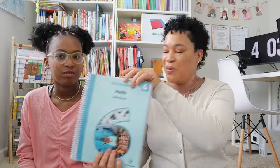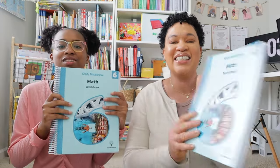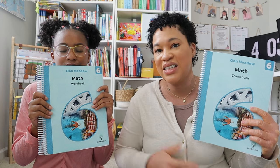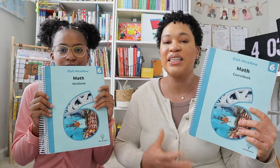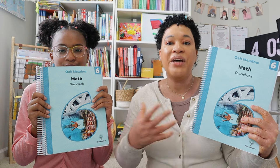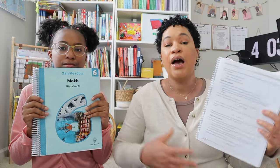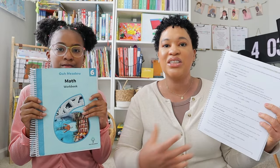We'll go ahead and start off with math. Here is the math workbook — I'm going to have Brielle hold this — and this is the math course book. Brielle did Oak Meadow Math 6 as a supplement; we didn't use this as her main math. But I will say, if you are using it as the main math, inside the course book they do have a lot of mental math games you can play together, like card games — it really reminds me of Math with Confidence when it comes to the card games.